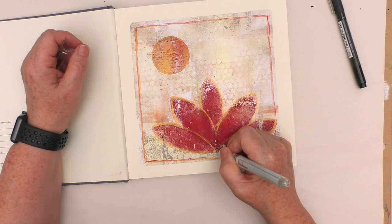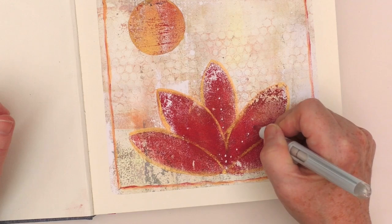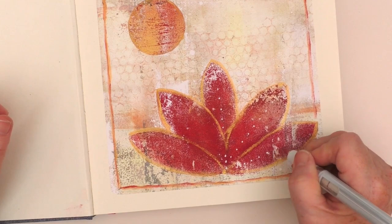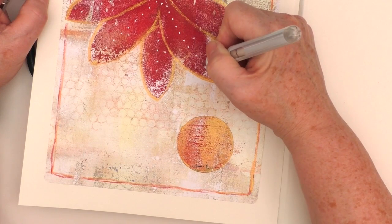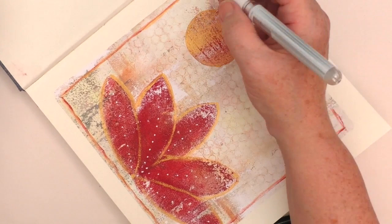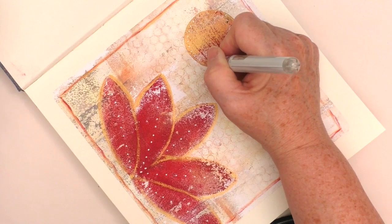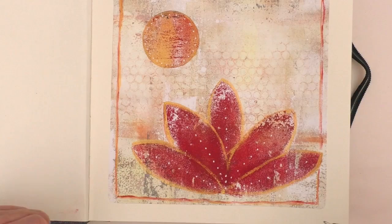I'm going to start with my white marker — all I'm going to do here are a few little dots. I definitely don't want to overwork this, so just some dots up the centre of each petal, not even very big ones, just little ones, just to give that little bit of added interest. Turning my book upside down to make sure I don't put my hand and smudge the dots I'd already done. That feels just kind of right to me. I decide to go round the sun as well — again, just little dots, nothing too much at all.